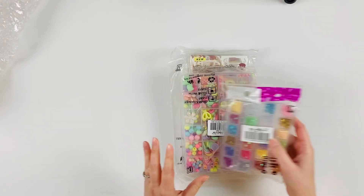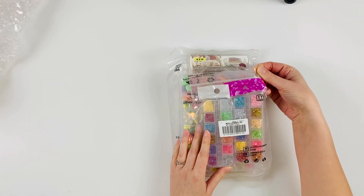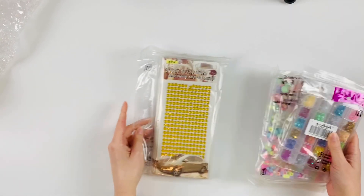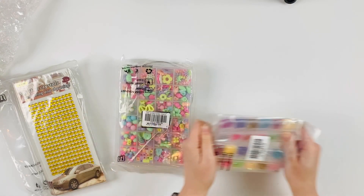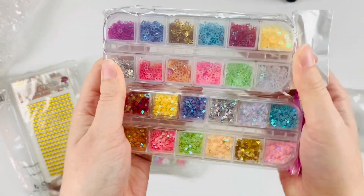I'm going to show you what I ordered, and then I'll have videos coming out later about what I make, tutorials, and stuff. So I ordered three different products. The first one are these cute little sequins — it's really hard to decide what to buy.